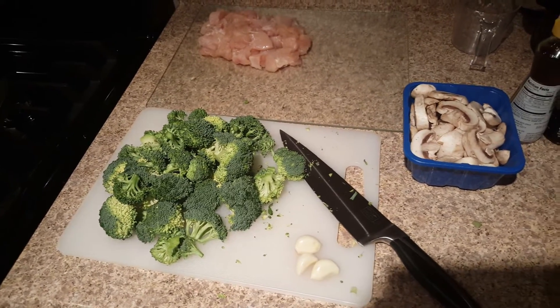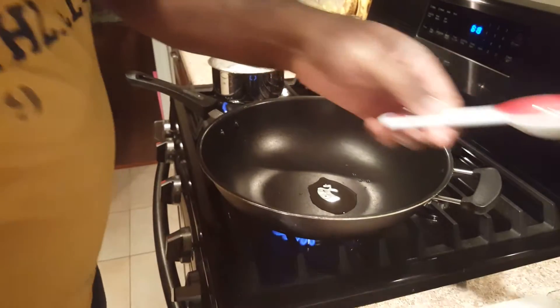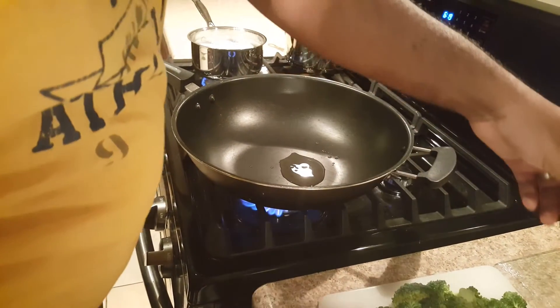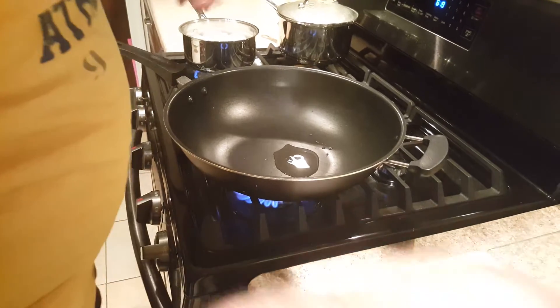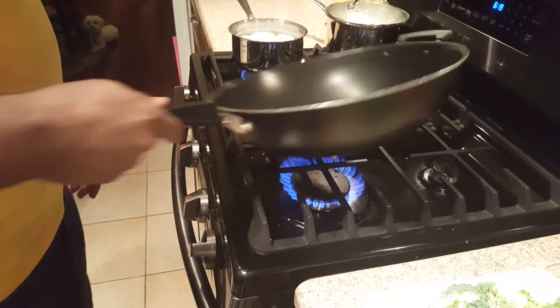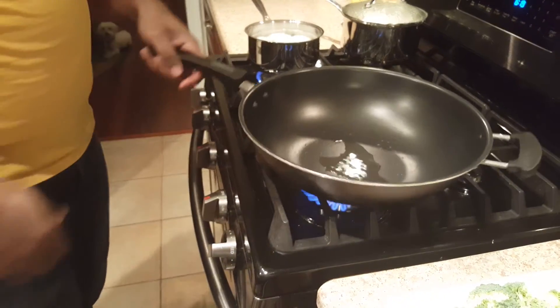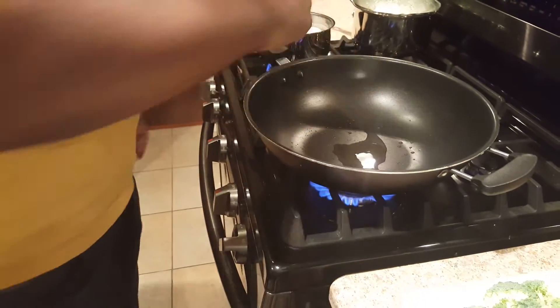Now we're cooking the chicken. I'm about to do it like they do in the restaurant — tossing it up. Please don't burn me! You want to let the heat get up nice and hot. Hey, you're blocking the camera!